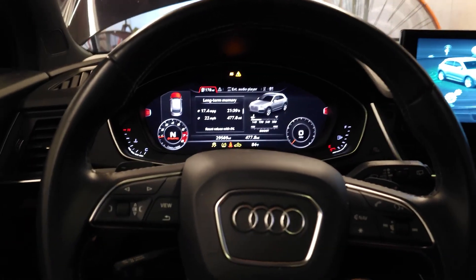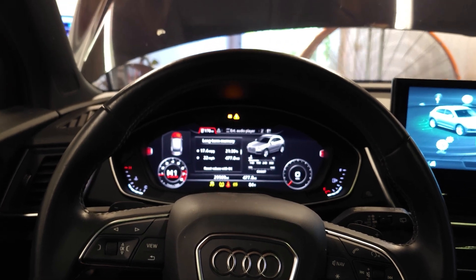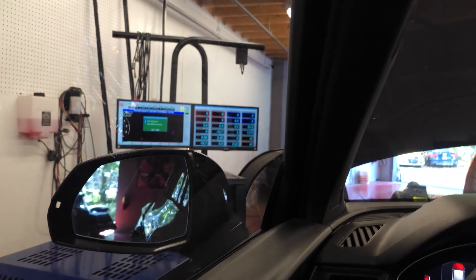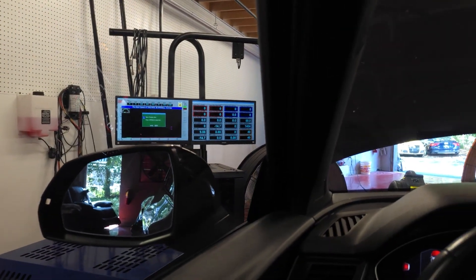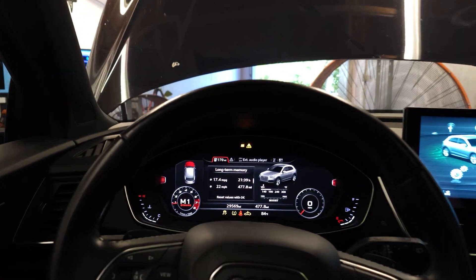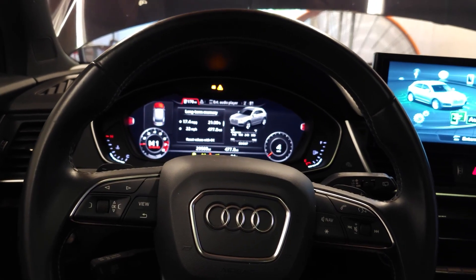This is our first pull — all stock, nothing done here. Our density altitude is 1400, not great conditions. We're in 85-degree weather — it is horrible conditions, you're not going to make good power in this weather.